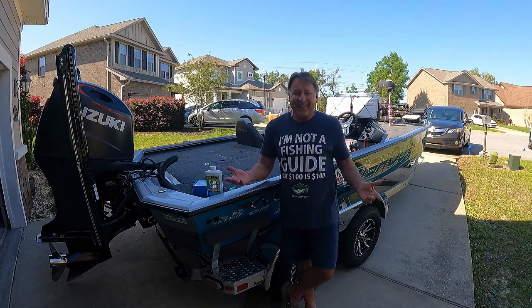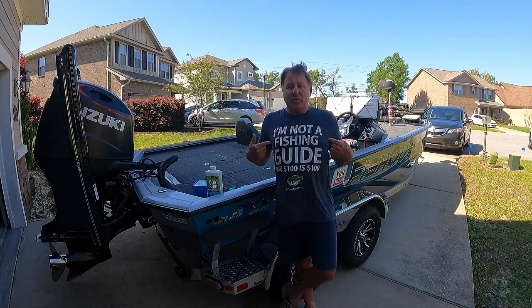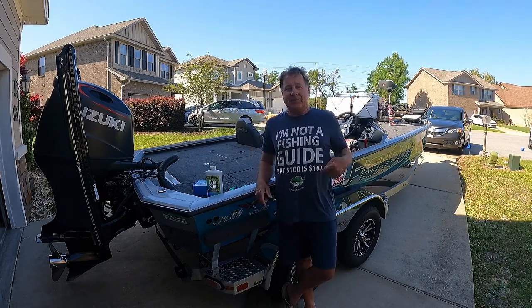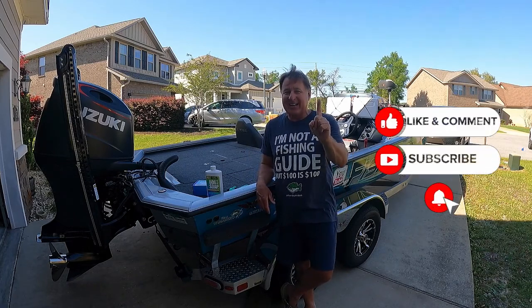Took me a good hour. Got myself all cleaned up too. Also, if you want some of this great Fish Out Loud merch, got the link below there too. All right, guys. Remember, you're always just one cast away. Here we go.